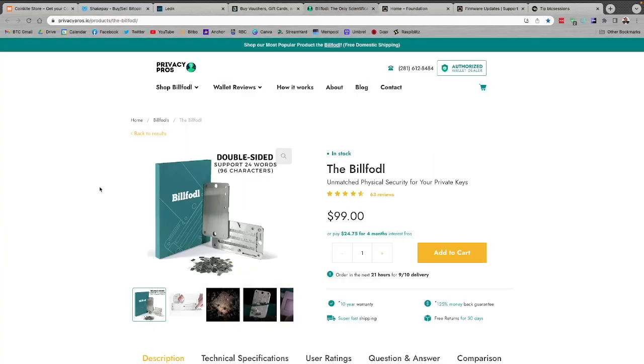Finally, if you're backing up any important Bitcoin hardware wallet, check out the Bill Fodl over at privacypros.io so you can get your backup in solid steel. Paper just doesn't cut it — you don't want to be worrying about fire damage or water damage. If it's in solid steel, that gives you some peace of mind, and this is how I'm backing up my important wallets. Check them out at privacypros.io/btcsessions or click the link below.